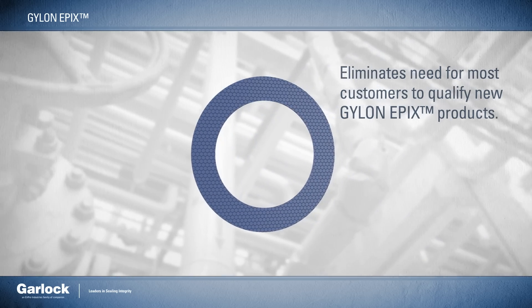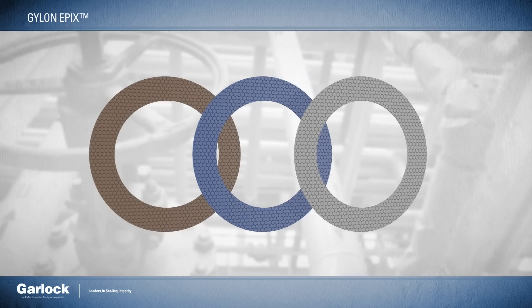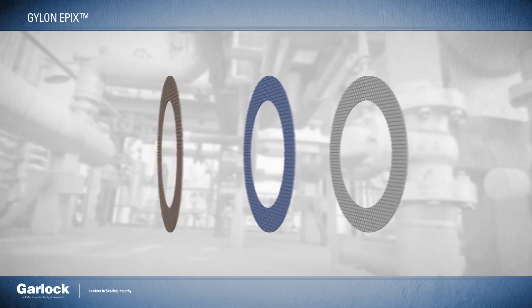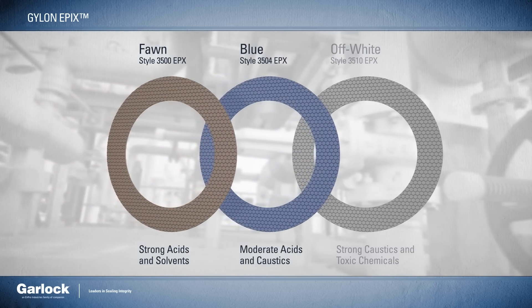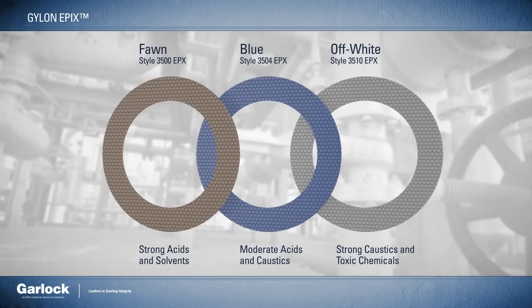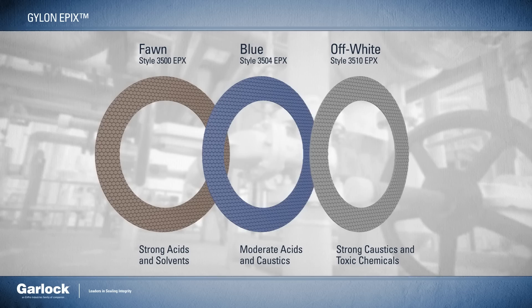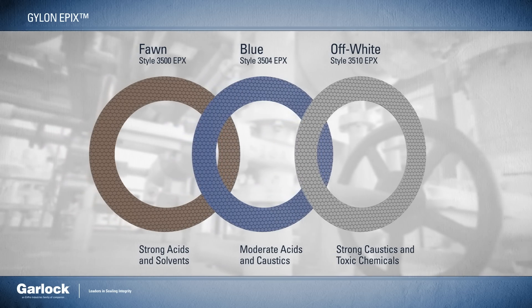In addition, this innovative new offering follows the same numbering and color coding system as all other Gylon products: fawn for strong acids and solvents, blue for moderate concentrations of acids and caustics, and off-white for strong caustics and toxic chemicals like chlorine and ammonia.